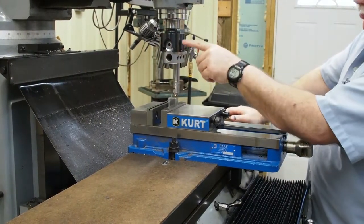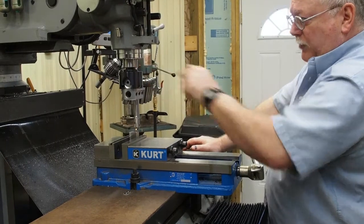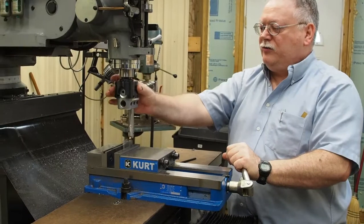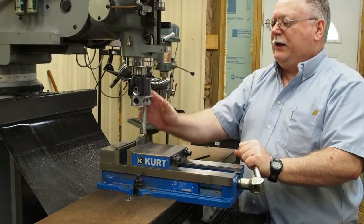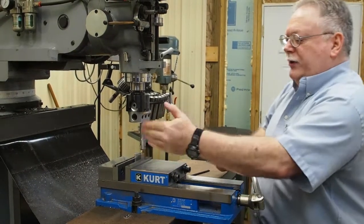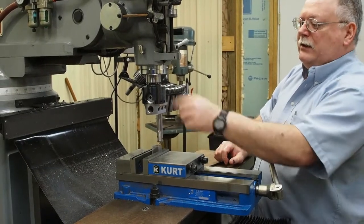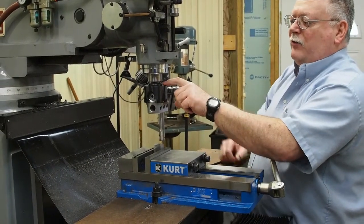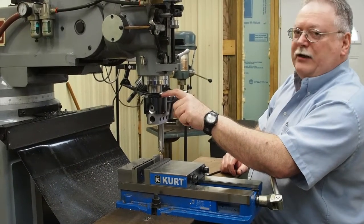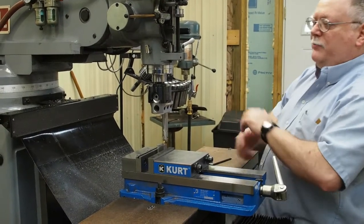Just a note of caution: if you use your boring bar in reverse, this boring bar is actually attached by a threaded arbor — it's threaded into the boring head. I have it on there very tight. By going in reverse and hitting just the tips, there's going to be a little knocking. It's going to act like a little hammer. If your boring head is not extremely tight it could loosen up on you, and that could be a dangerous situation. So make sure it is tight.